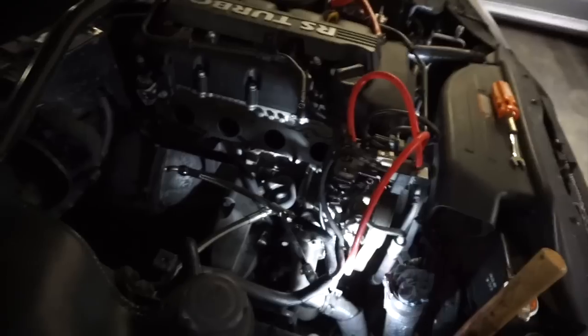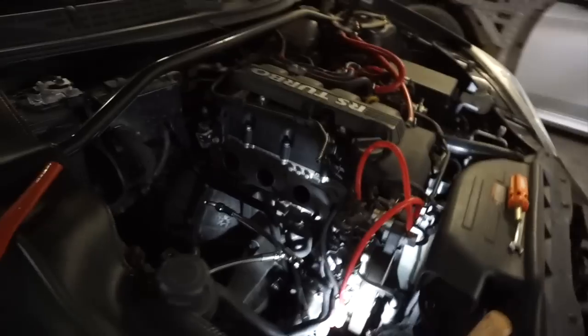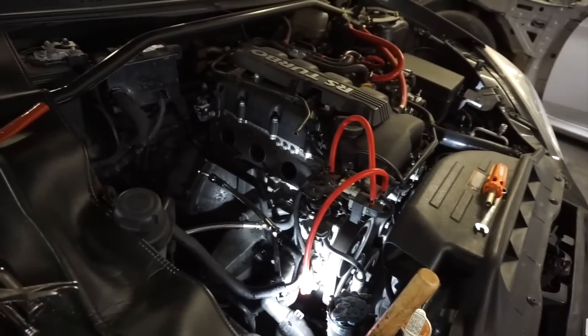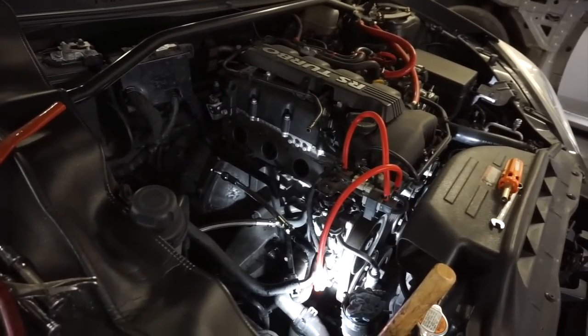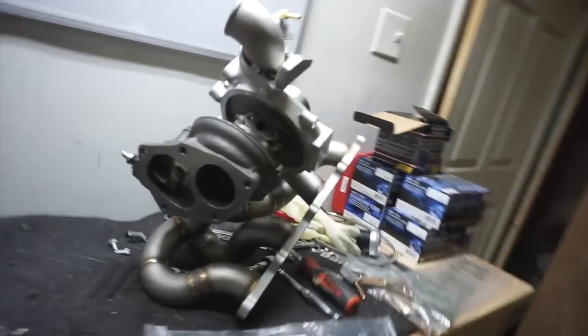Because unless you modify the whole factory coolant lines you won't be able to use this line. I'm just going to make sure it's not going to be under the turbo or trapped where it's generating a lot of heat — but most likely this area is going to generate a lot of heat regardless.